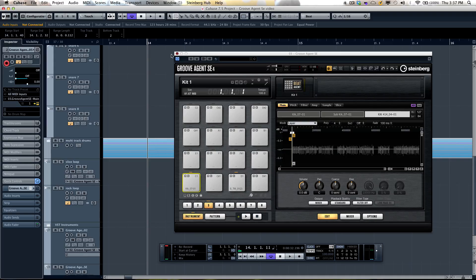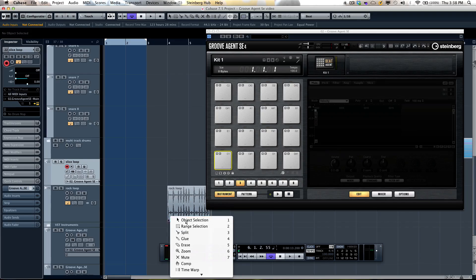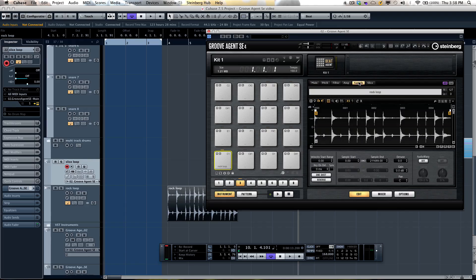Drum loops are very common in production, but many people get stuck using them because they have a fixed tempo. If you wanted to use a drum loop you like the feel of, you could start a production with it. But if you want to make the loop flexible, drag it onto a blank instance of Groove Agent SE. If your project tempo changes — say to 168 BPM — that loop would still play back at its original tempo. However, if you go to the sample tab in the editor and turn on Audio Warp, select Music Mode and synchronize to tempo, it will automatically sync to the tempo within Cubase.